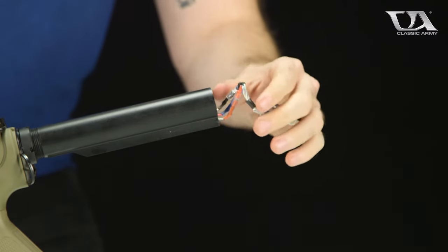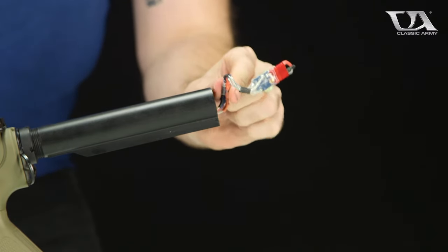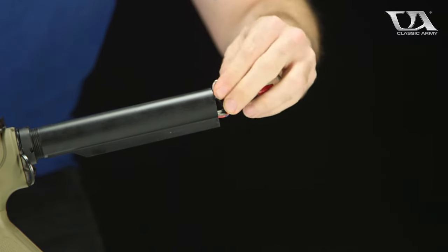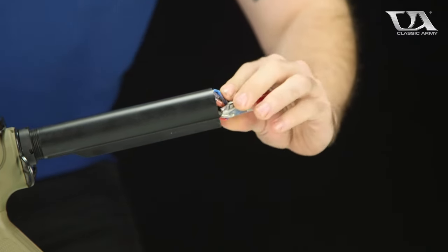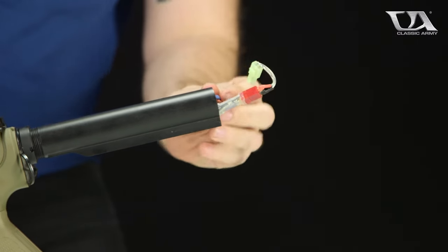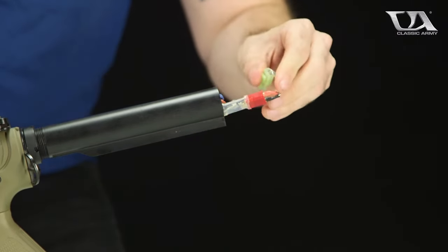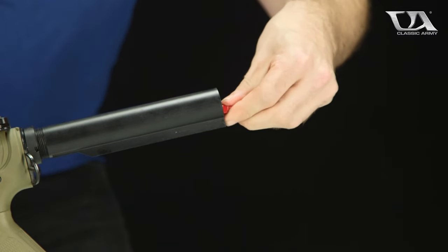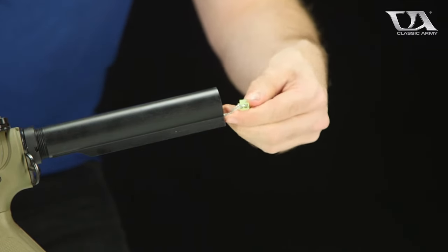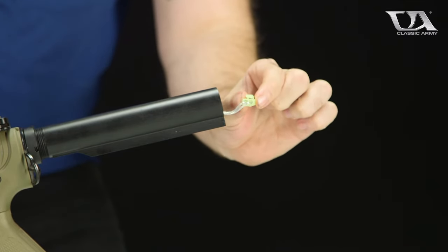What you want to do is take the three wires, fold them in on themselves, and then route them into the buffer tube. Once you've got that done, take the MOSFET itself and put that down inside the buffer tube until what is protruding is just the Tamiya plug itself.